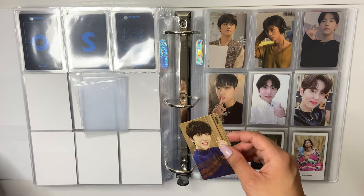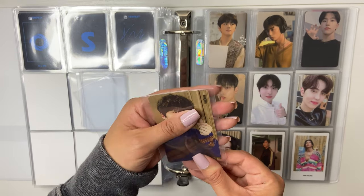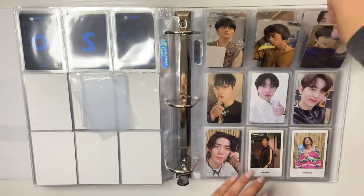I really do like the Titan Shield sleeves though because they're so thin, and these Ultra Pro ones are really freaking thick.